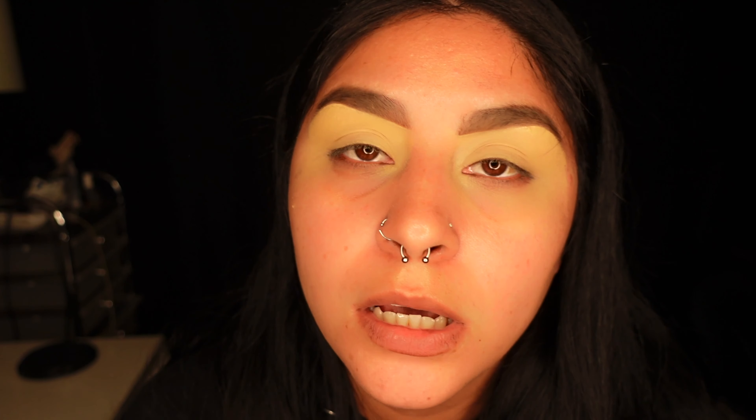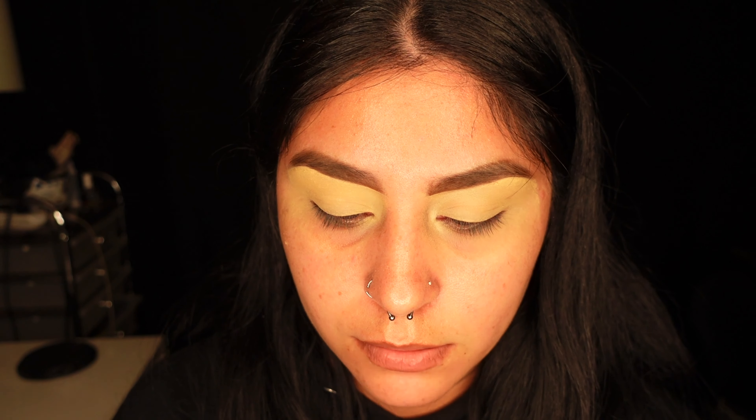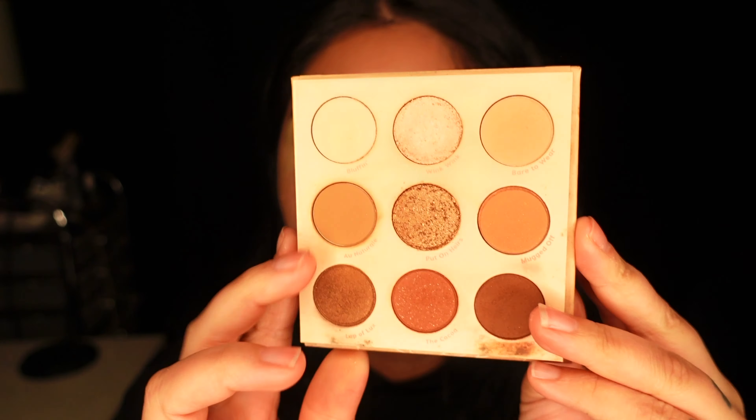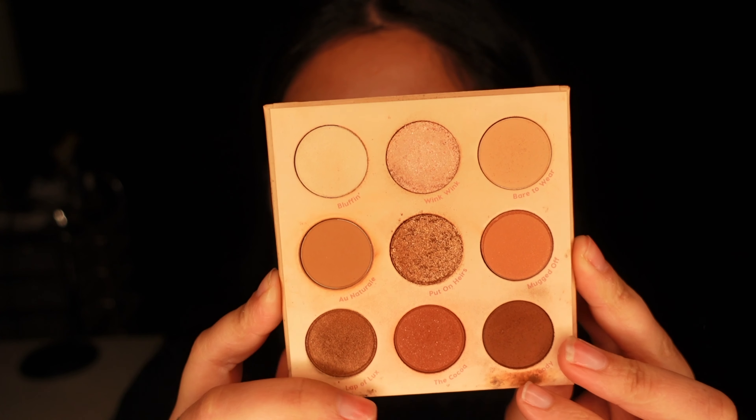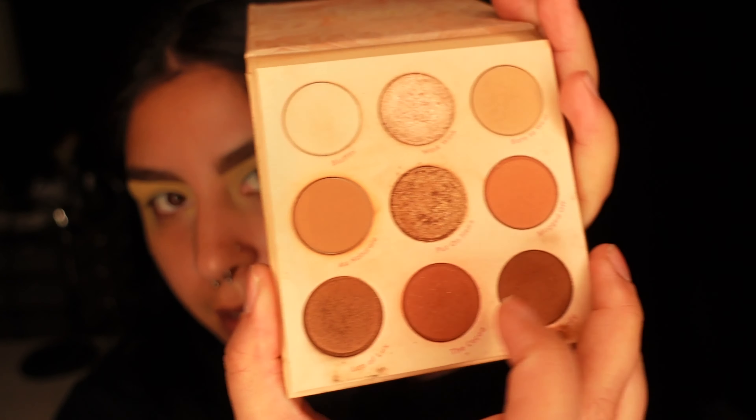So we're gonna dip into this palette. I'll show you next. I'm going to do my eyebrows off camera. Now, I finished cleaning my eyebrows and setting my eyes. Today I'm gonna go in with the Colourpop Nude Mood palette. The color I'm gonna dip into is Moody, and for the middle of my eye I'm gonna be using Buffing. It still has the names right here on the side.